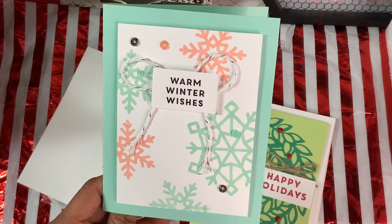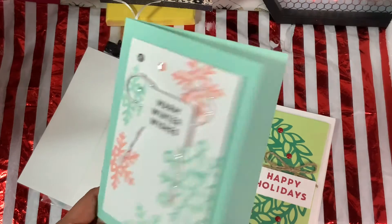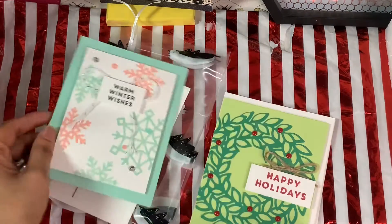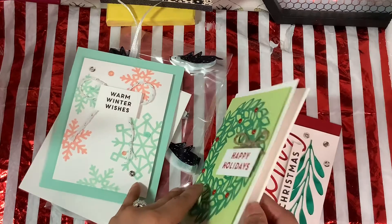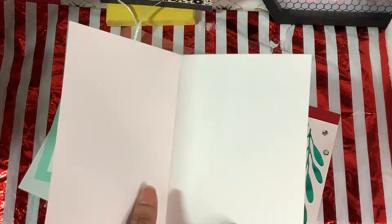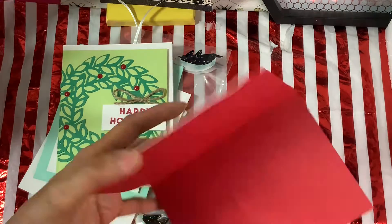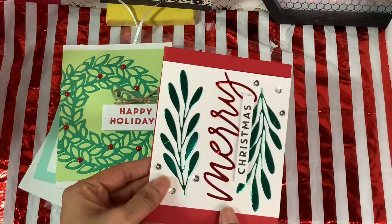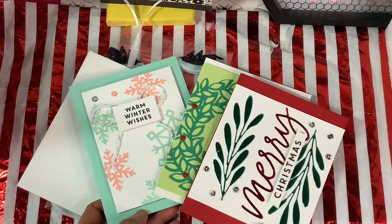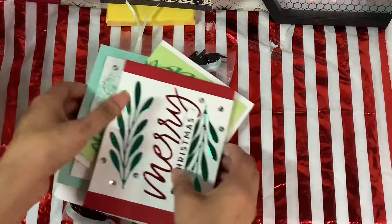She sent me some handmade cards. This card goes with the wonderful star that she created for me — it says 'Warm Wishes.' She sent one that says 'Happy Holidays,' and then she sent another card that says 'Merry Christmas.' So these are three handmade cards that she sent to me.